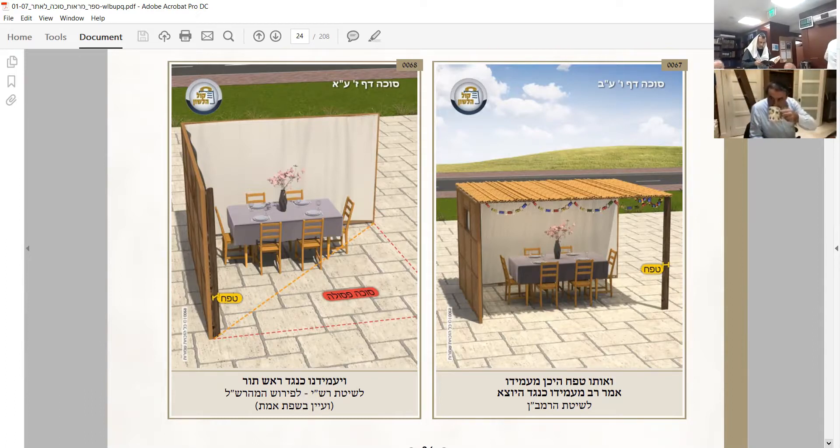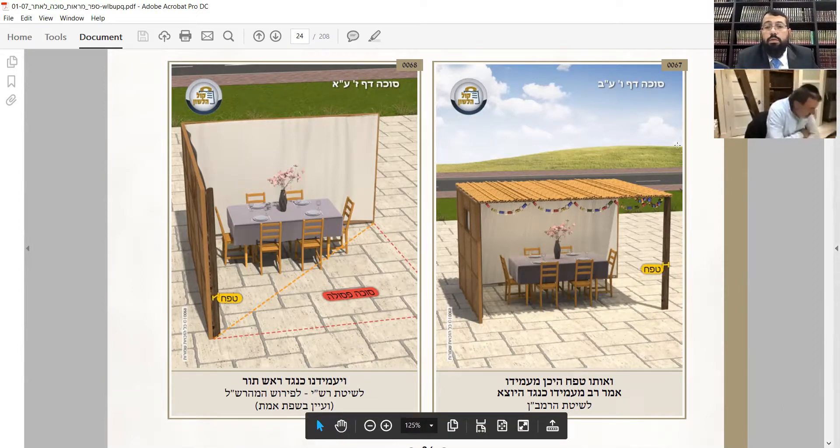They're not paying attention to the schach here - there's no schach at all, it's just trying to show you where the wall is and where the tefach is. Now it says you have to make it a tefach - which is actually big, but it's going to be even a little bit bigger than a tefach.